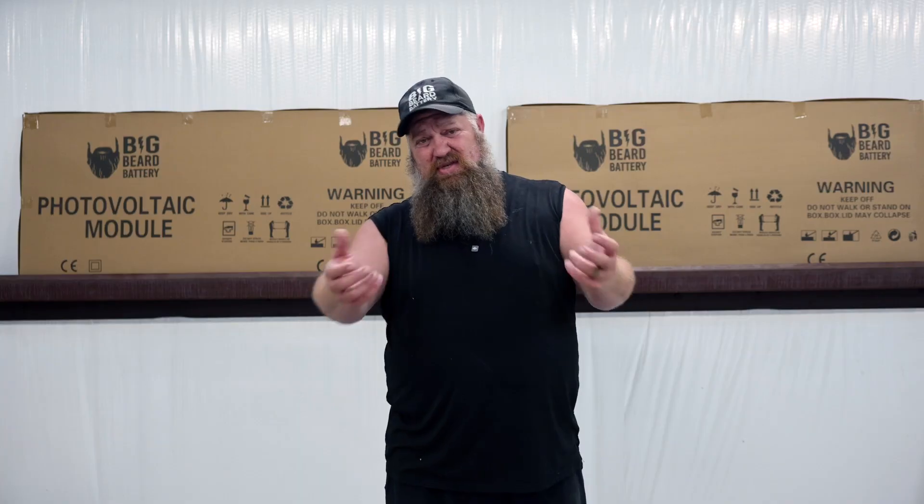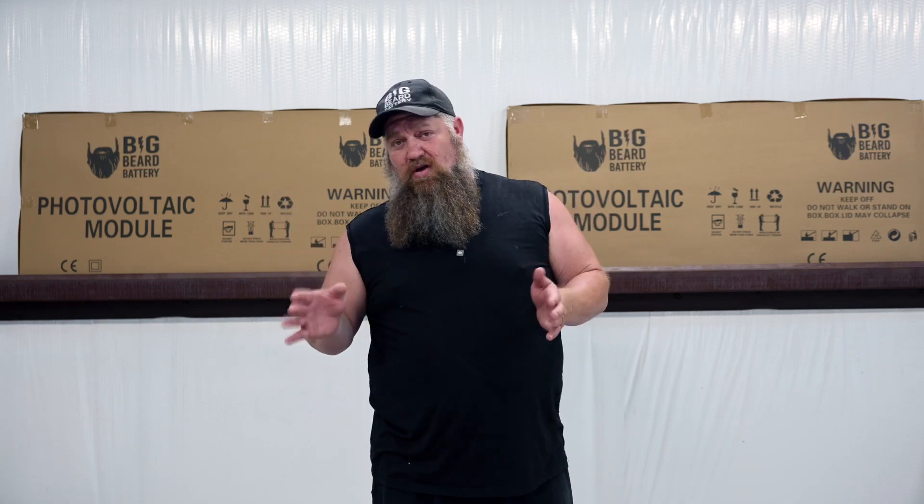It doesn't sound like much, but if you had an extra 40 minutes of charge each and every day, 365 days out of the year, you can see the total harvest potential is far greater if we put our solar panels in series.